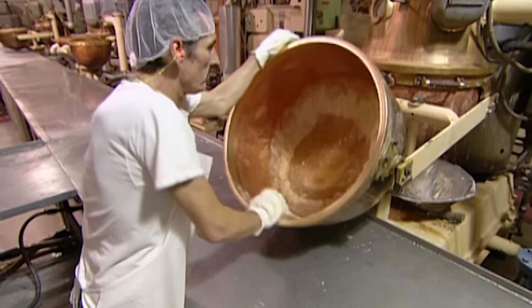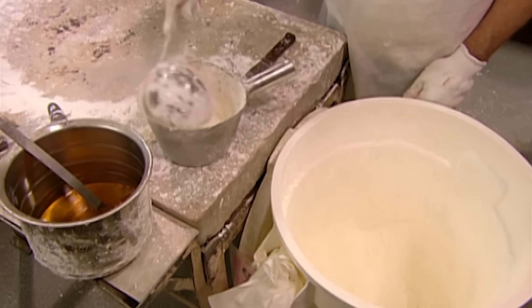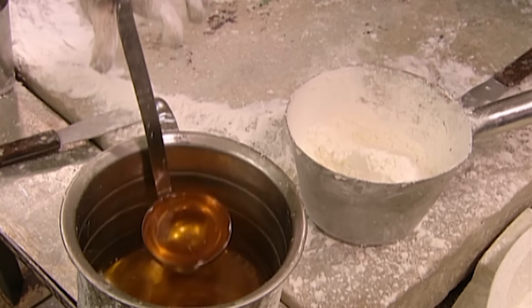They start by cooking up a big batch of sugar, water, and corn syrup. Next, they prepare a mix of starch and flavouring, like peppermint or strawberry.